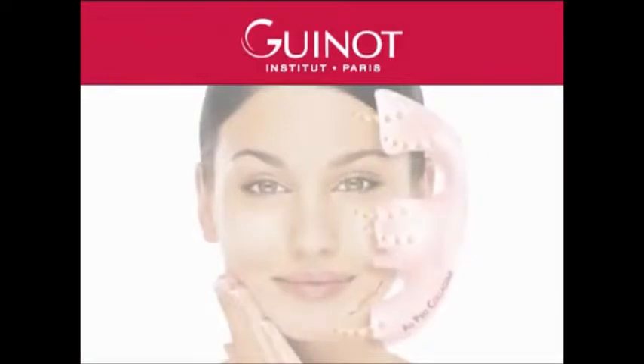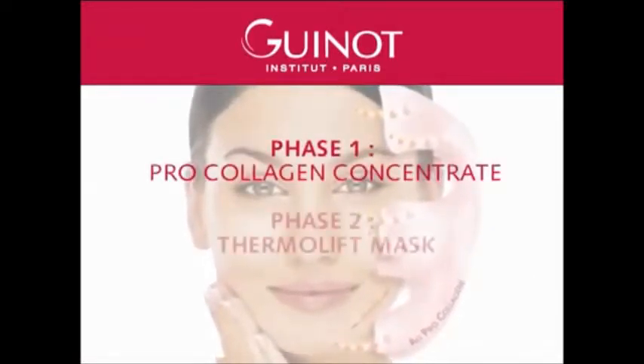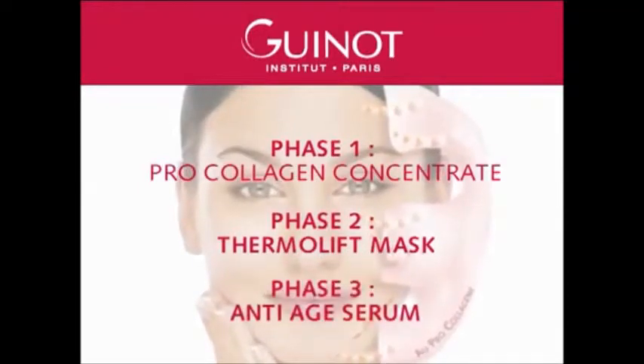The Liftosome treatment comprises three phases: Phase one, the pro-collagen concentrate. Phase two, the Thermalift Mask. Phase three, the anti-age serum.